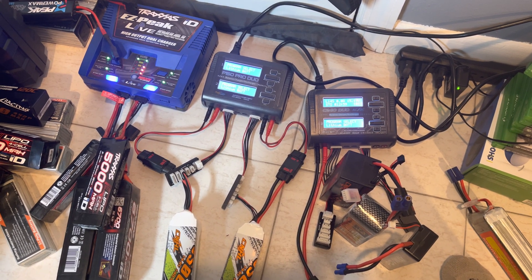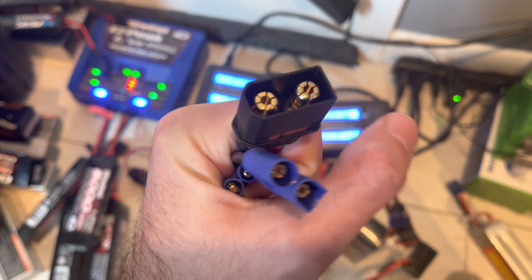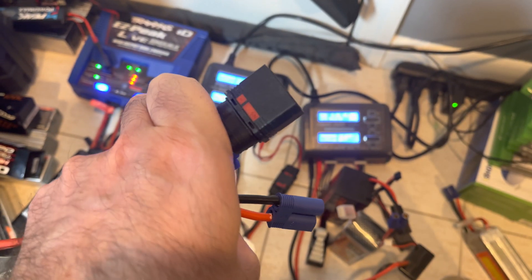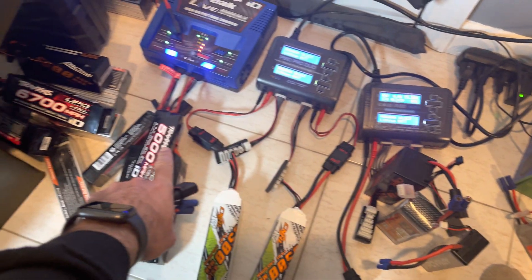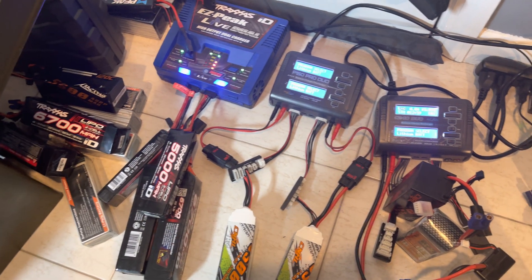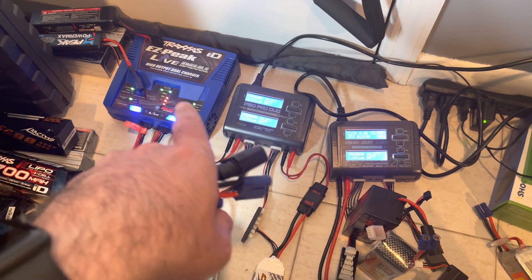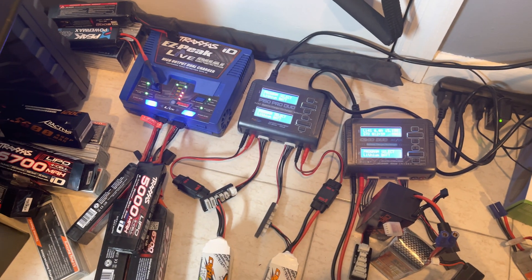There are different types of batteries, specifically leads. This is the EC3, this is the EC5, this is the QS8, and that's the Traxxas connector. There are also different types of battery chargers — let's get to Traxxas first.